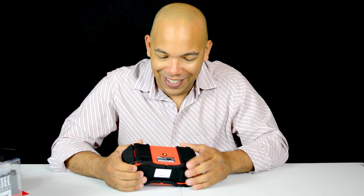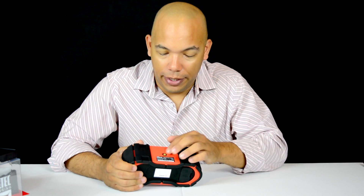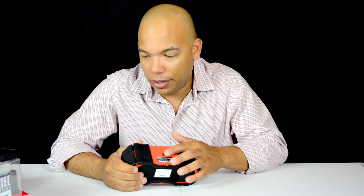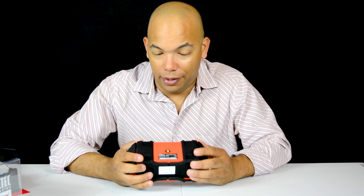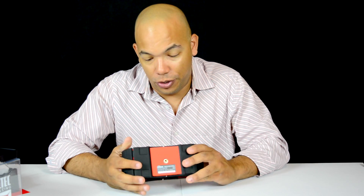You have a tripod mount here down at the bottom. So I guess this would work for the mount hardware. And also, if you wanted to put it on a tripod or something and get creative with loading it up, I guess you could.